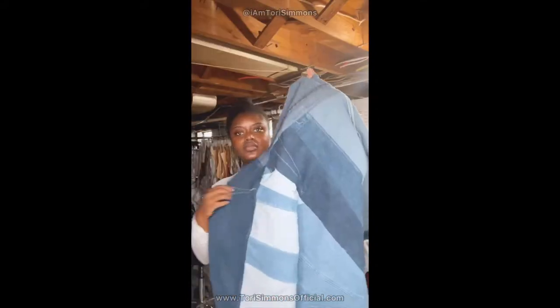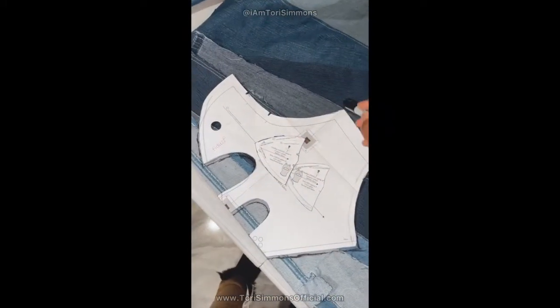I stitched it together, front to back, and I top-stitched everything and it came out cute. And once that's done, lay out your fabric and then lay down your mask.